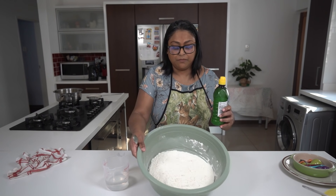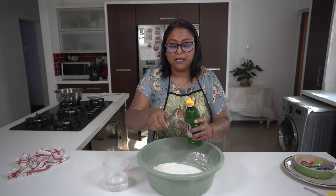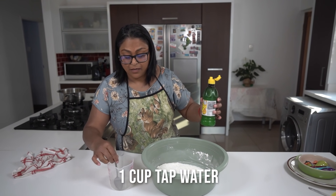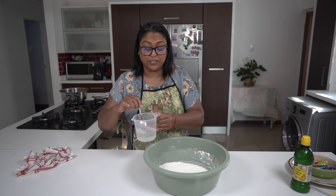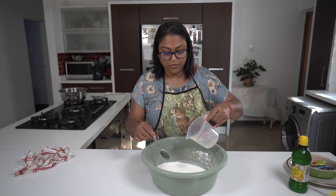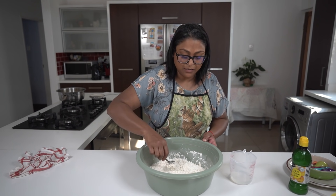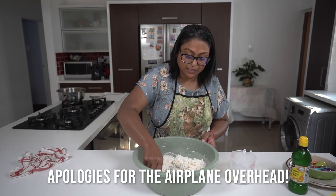So my ghee is absorbed into the flour. And I've got a teaspoon of lemon juice, which I'm adding to tap water. So in Johannesburg, our water is almost as equivalent to ice water in Durban. I'm going to add this to my dough and I'm going to use as required — it might not be the full cup of water, it might just be a little bit less than that.